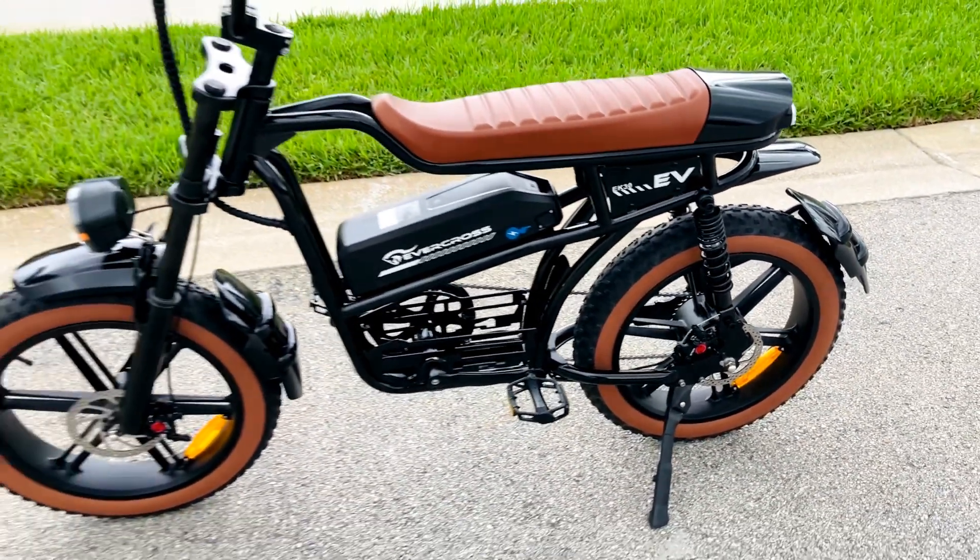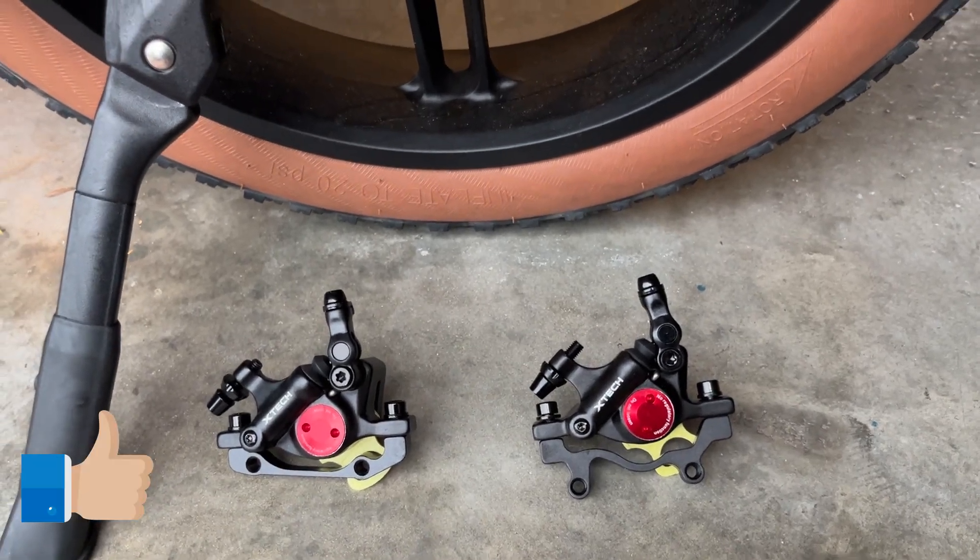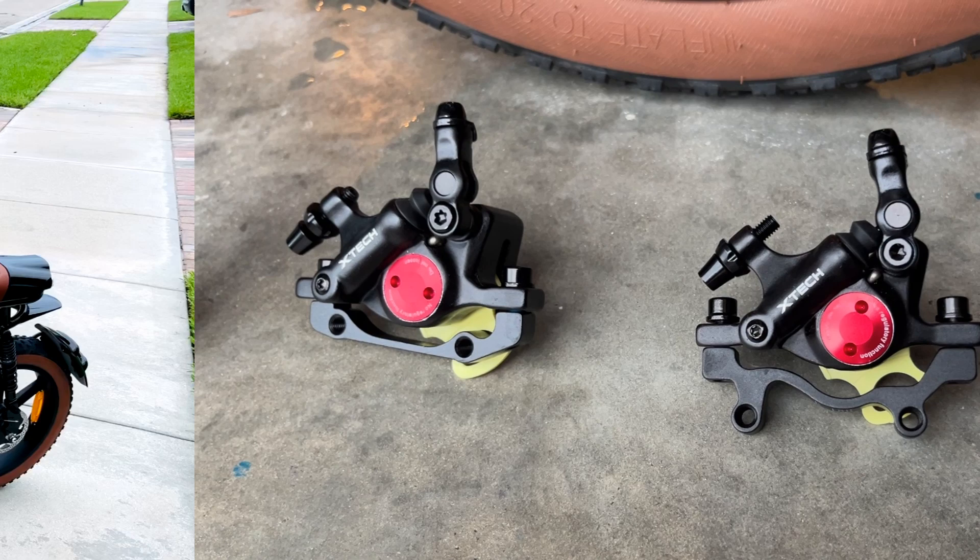I'll show you how to do that and get them aligned so that you can get riding quickly. I hope you like this video — subscribe to my channel, and thanks for watching.